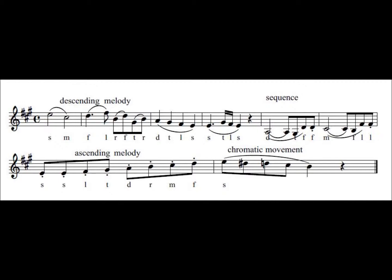Ti, fa, fa, mi, re, la, la, so, so, la, ti, do, re, mi, fa, so.